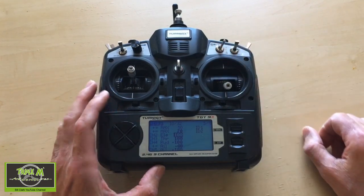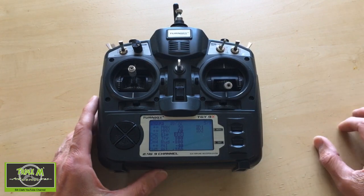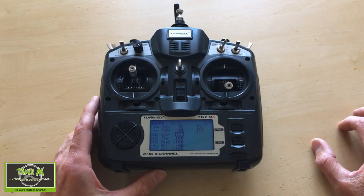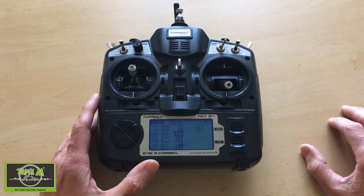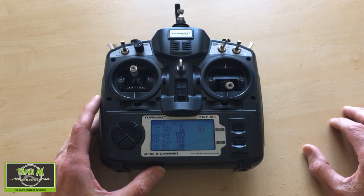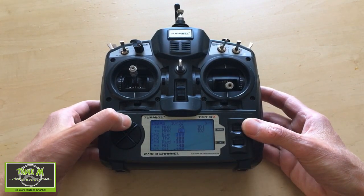You have to be careful with flapperons — it's not like using a separate flap where you have a flap and an aileron separate. If you overdo the flap you won't have any aileron control because they are too far deflected. On the Clouds plane I managed to get away with this setting at 70 and I could still control the ailerons as I came in to land.